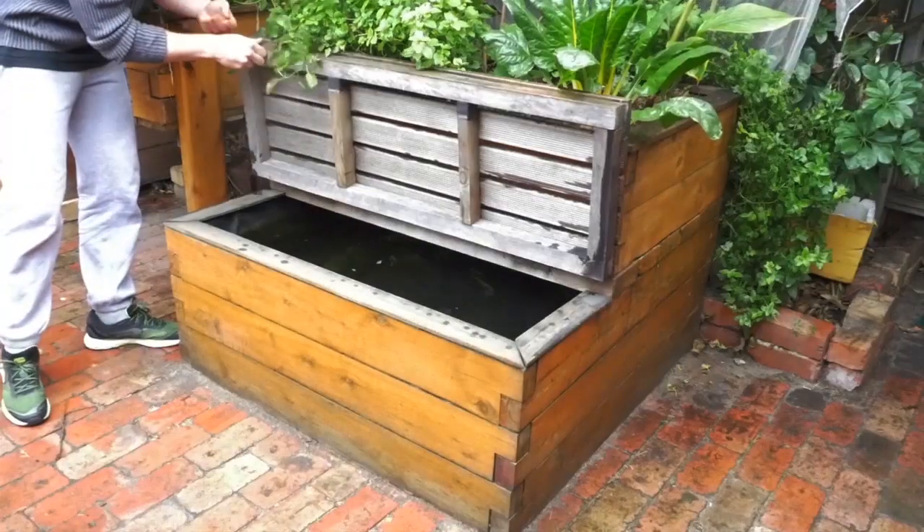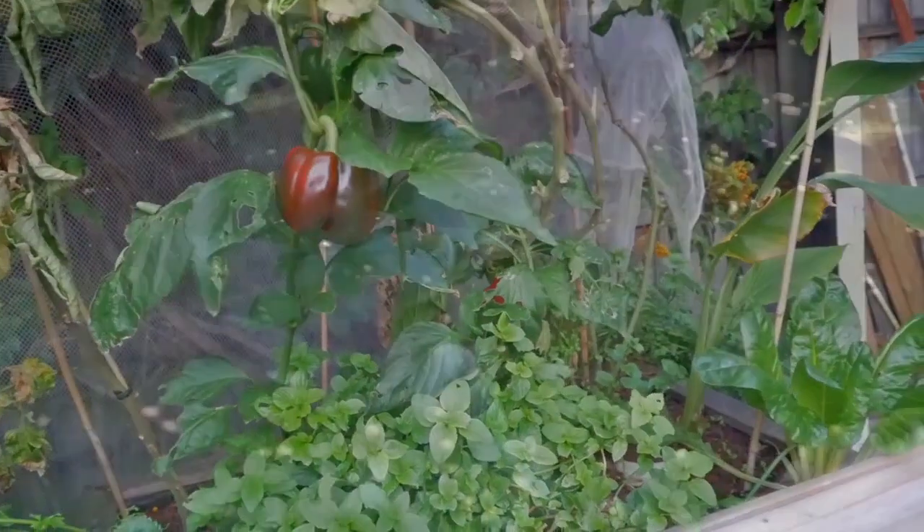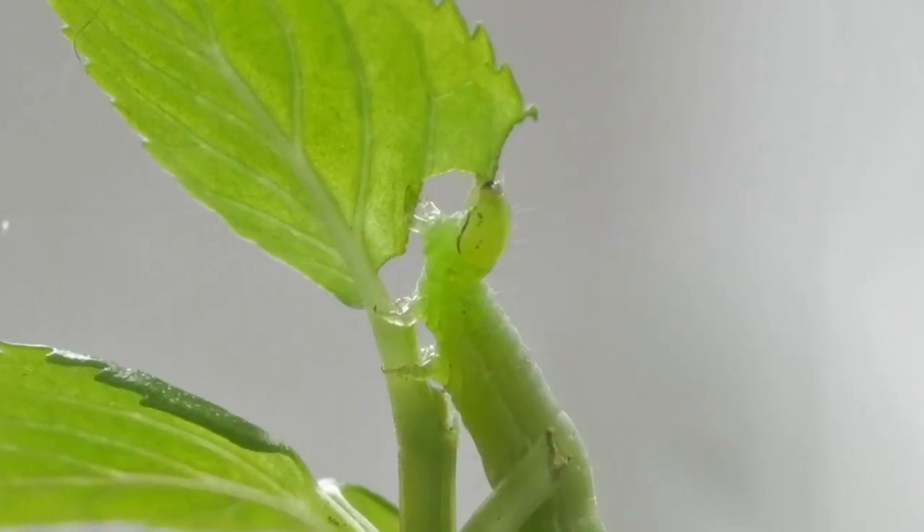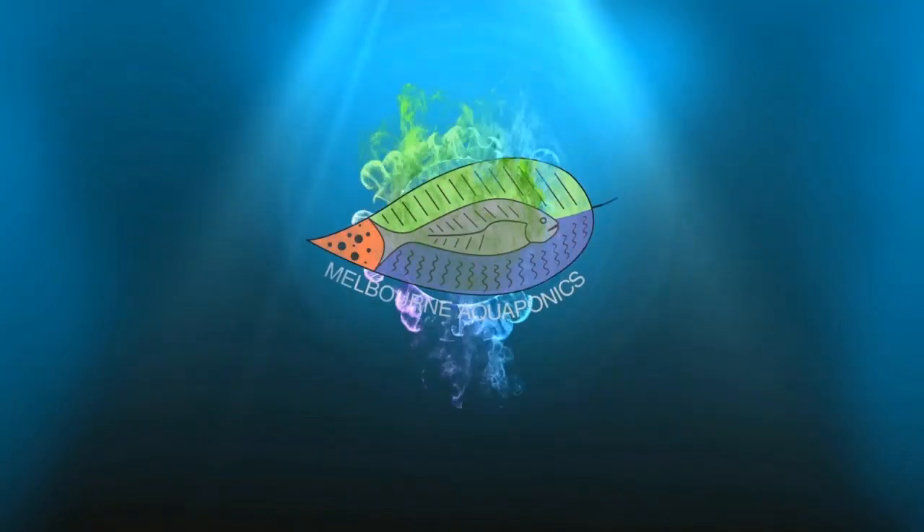Let's go to Germany where we're going to see the aquaponics system of Andris who is following this channel. Today we are going to visit Andris who built his own aquaponics system in his garage. He read the book The Art of Aquaponics and then from there he built his own system, and we're going to have a look at the good points and the points to improve in the future.